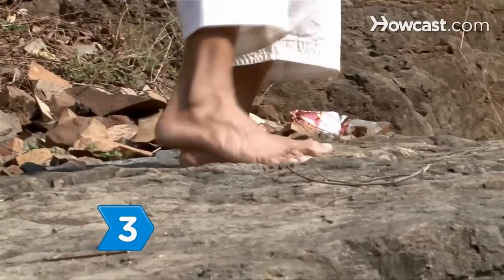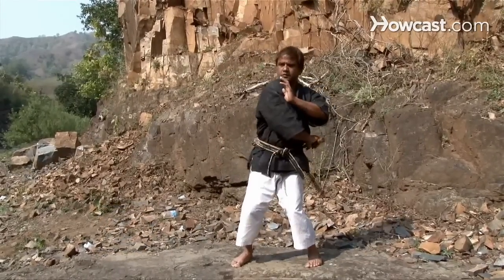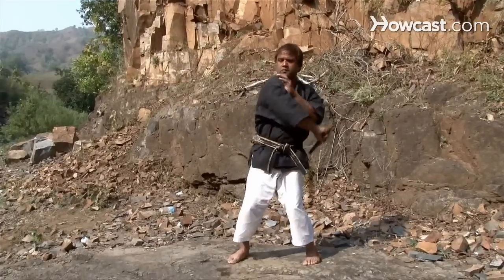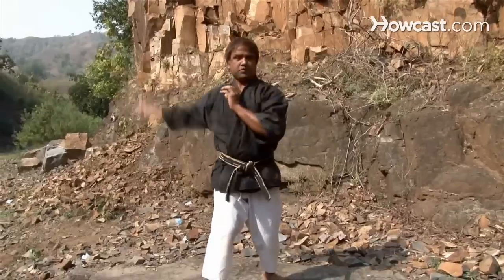Step 3. Try a figure 8. Hold one stick of the nunchucks in your right hand and place your right foot forward, swinging diagonally downward, then up and across diagonally, making an H-shape in front of your face.